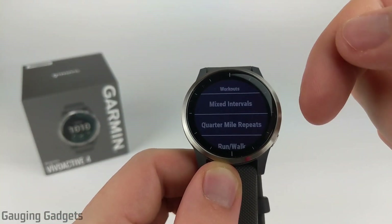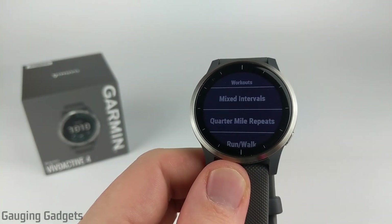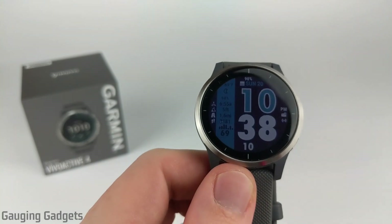They also have pre-programmed details such as interval training, run/walk, and you can use Garmin Coach — which is built into the Vivoactive 4 — to learn how to do a 5K, 10K, or even a half marathon. So there are lots of awesome features for people just getting into running or those who want to improve.